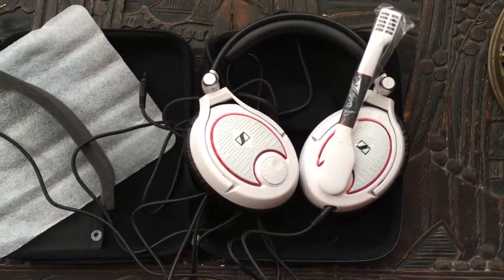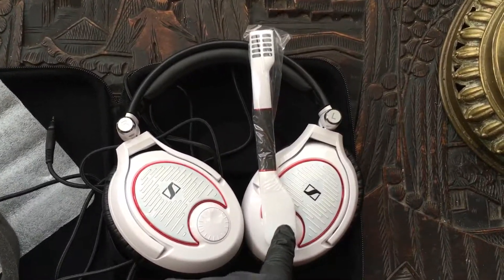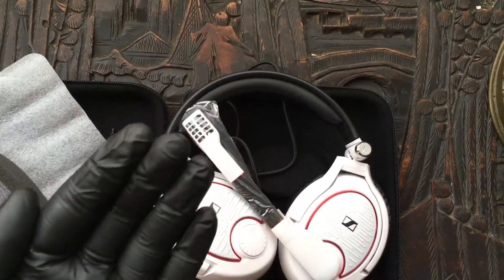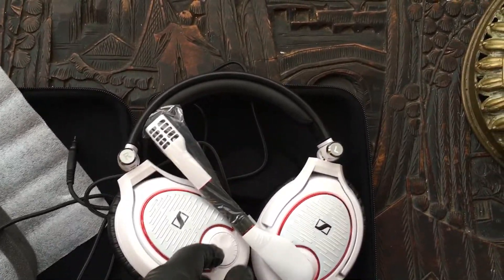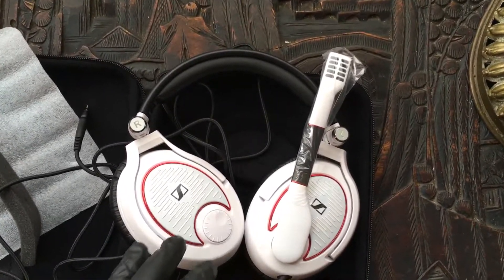Something else I should mention is that this microphone arm has a mute button basically built into the arm. When it's down, you'll be able to speak — it's a noise-cancelling microphone, so you won't get sound from other people. But when you move it up, it clicks and it mutes. So that's how you mute it.